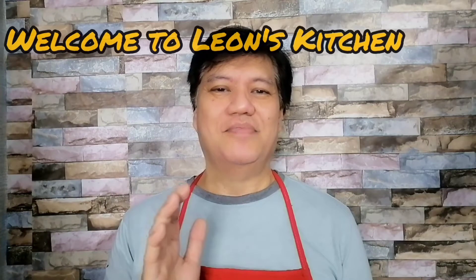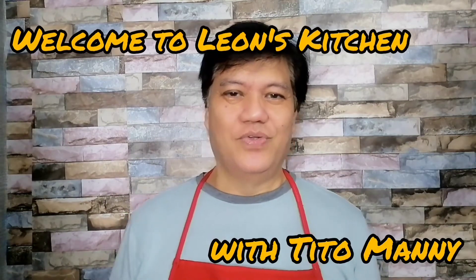Hi! Hello! I am your Tito Manny and welcome to Leon's Kitchen. Today we are going to make sweet and spicy shrimp, a very delicious yet very easy to cook shrimp dish. Ingredients are found usually in all our kitchen and very delicious.